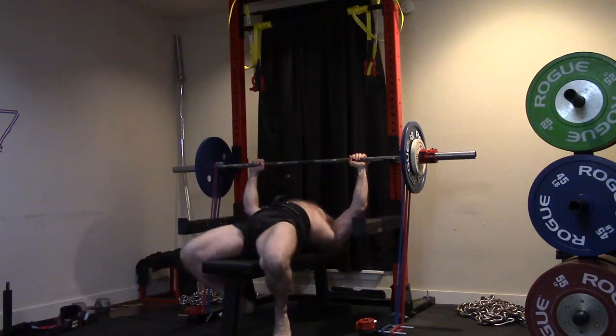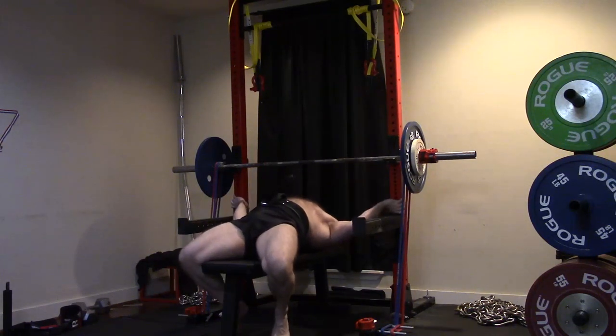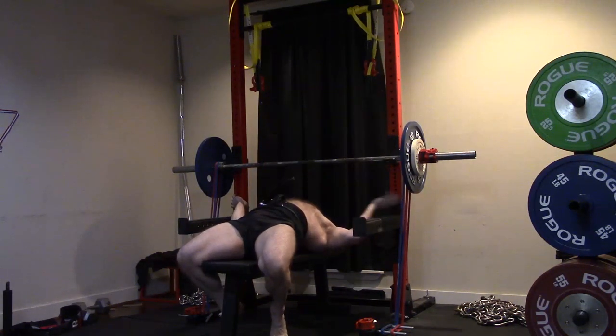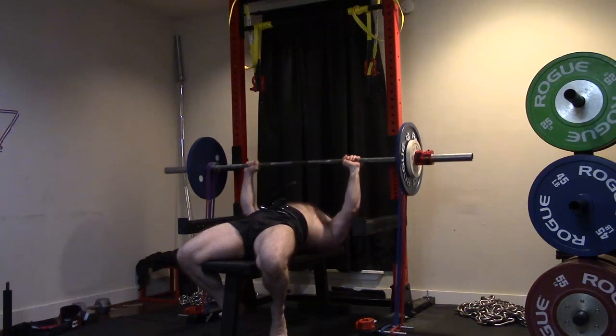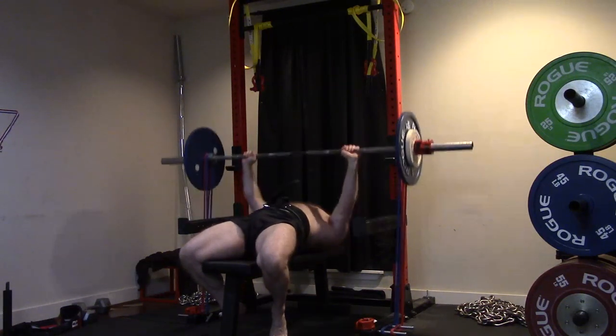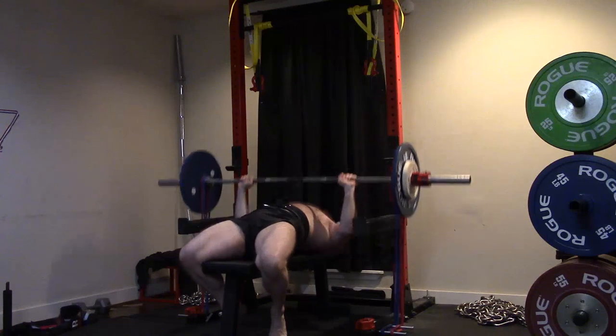In keeping with the trend, you guys are going to see some adjustments moving forward with this training. Trying to do as much GPP and stuff as possible on my off days, doing all the mini workouts. And so what I'm doing with a lot of this, you guys are going to notice I'm not really doing much in the way of single joint stuff.